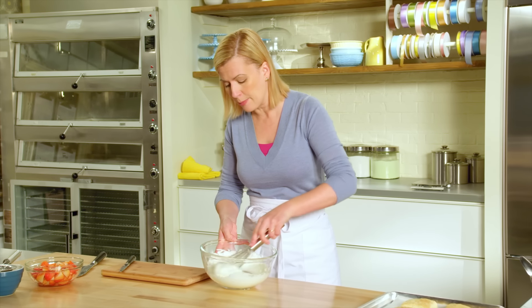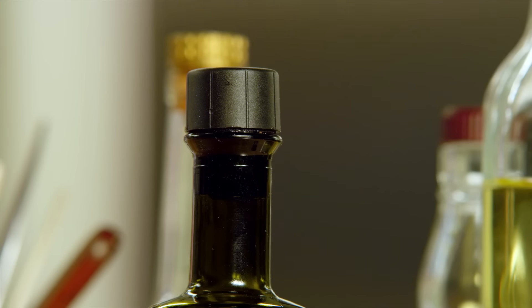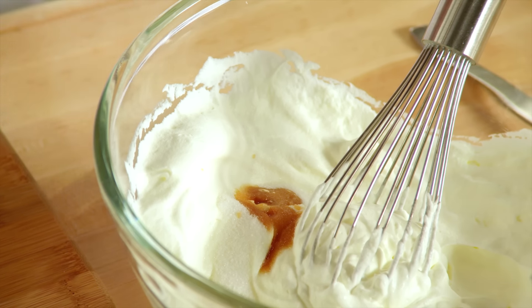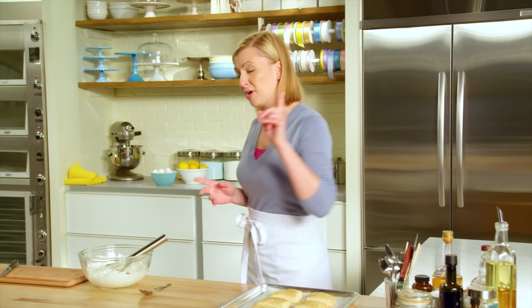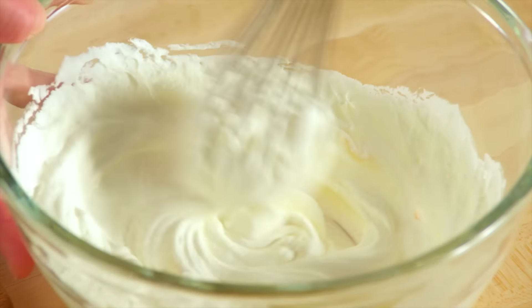I've whipped up a cup of whipped cream, added a touch of sugar, and then for the finishing touch, just a little bit of vanilla. This instantly transforms everyday whipped cream into something called chantilly cream. So if you ever see that on a menu, you know it's simply whipped cream with a little added vanilla.